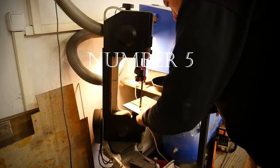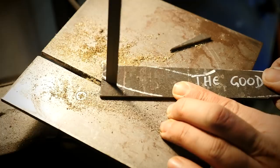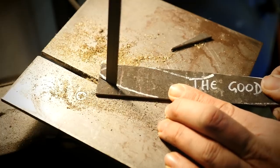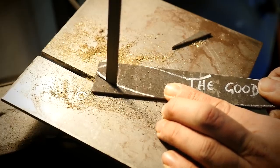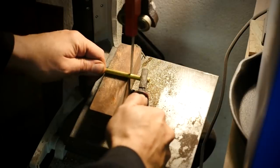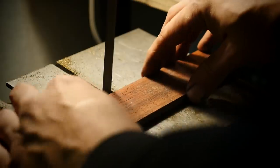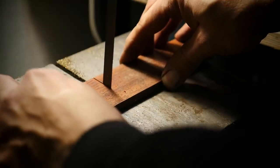Number 5 is the band saw. The angle grinder is too loud — it spins very fast and produces plenty of nasty dust. That is why I replaced it with a band saw. It's more safe, you can work without a mask, and you have better control over the cutting process. It's great for cutting the rough shape of a knife from a piece of steel, also great for pin materials like brass or copper. I also use it to cut handle materials.